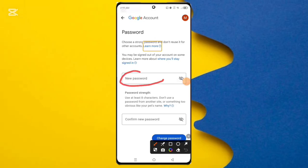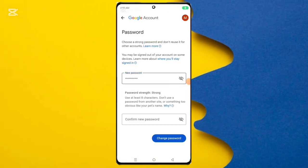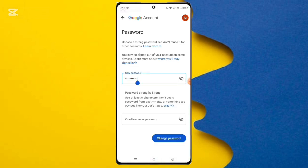Here you can see the new password option. Enter the new password, then confirm the new password by entering it again.